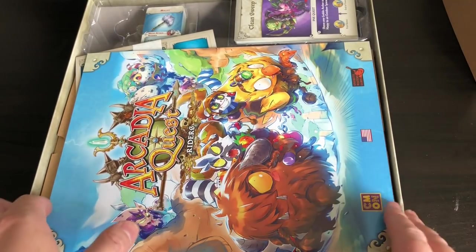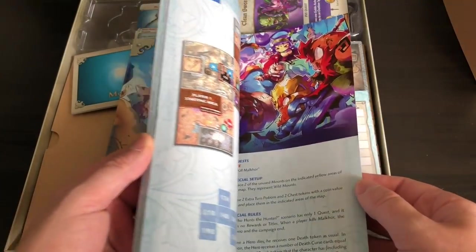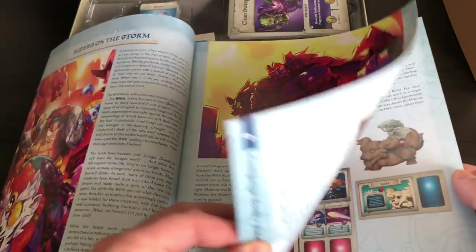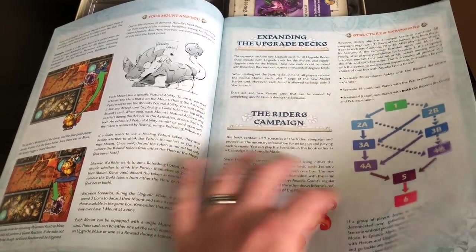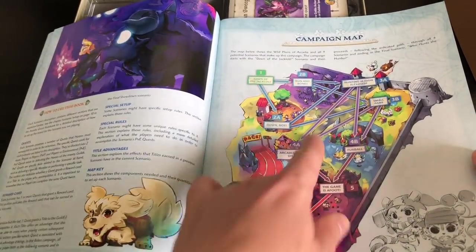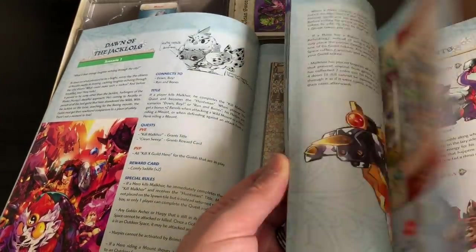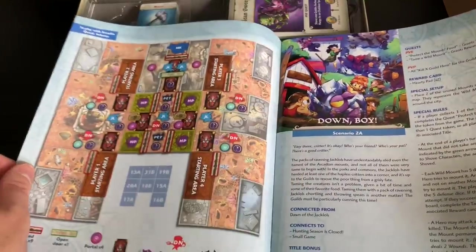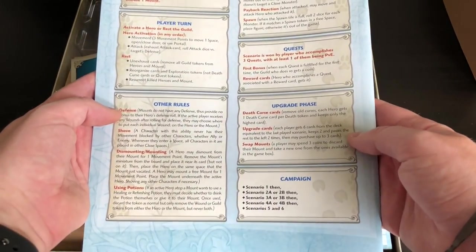So you get the rules, and wow — they were really heavy, a lot thicker than I was expecting. I guess it's because it's a full expansion. I keep forgetting I just think of it as a little add-on with some mounts, but it's going to explain the rules for the mounts, how to expand the decks, how to play the scenarios — and then there's all the scenarios so you can play a full game with the mounts. Somebody let me know in the comments: can you play Inferno and the original Arcadia with mounts? There's a brief rule summary on the back as well, which is really helpful.